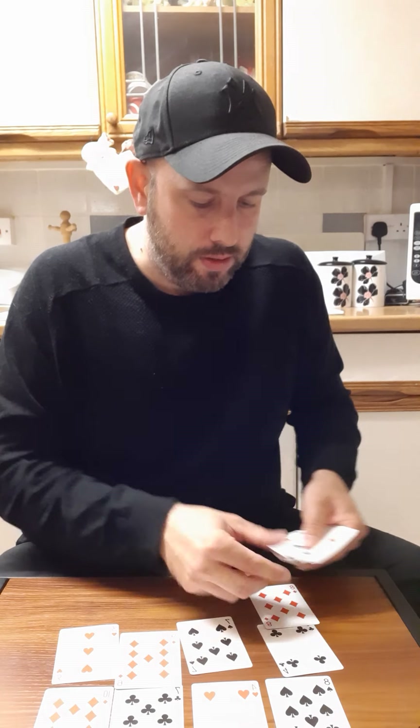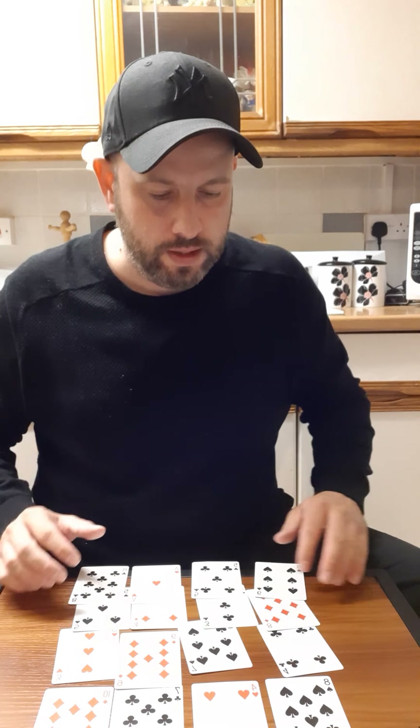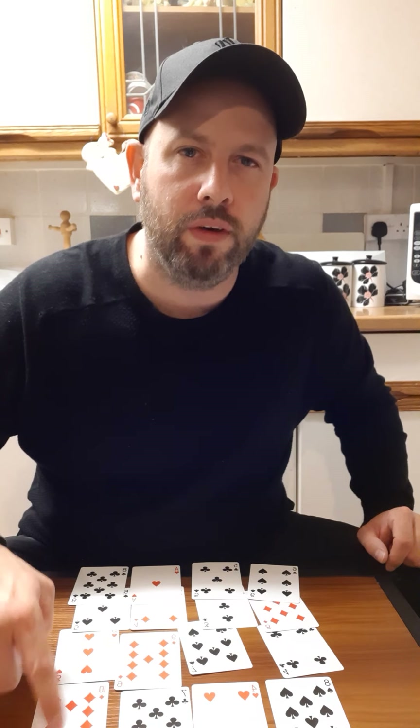We're going to do the others all underneath, so we've got another four rows of four. Then you ask them again: don't tell me what the card is, but tell me what row it is - one, two, three, or four. They know they've got this one - they're going to say row four, it's in row four. By this point, you now know that they've got the ten of diamonds.